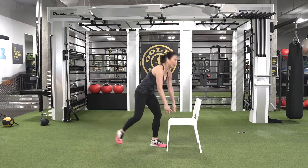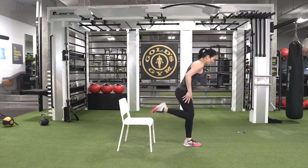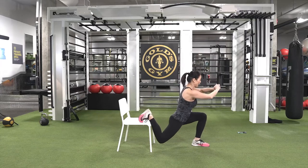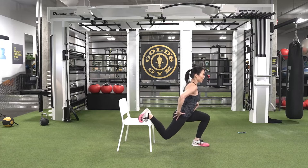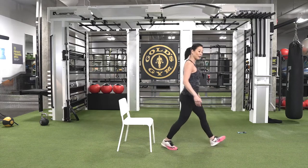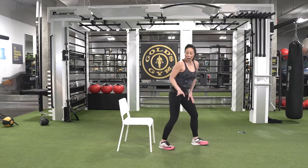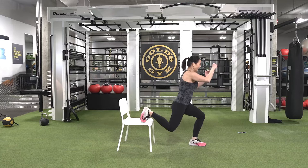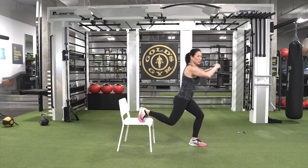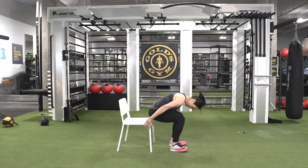Feel that burn — four, three, two. Eight, seven, six, five, four, three, two, one. Now to the other side — right side forward, left knee in front, make sure you have your balance. If you feel pain in your knee when doing this, you can always modify and take it to the floor — no need to use the chair the whole time, that's up to you. Four more, three, two, last one — hold, three, two, one and up. Let's switch and add the arms.